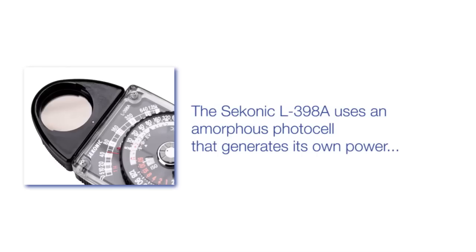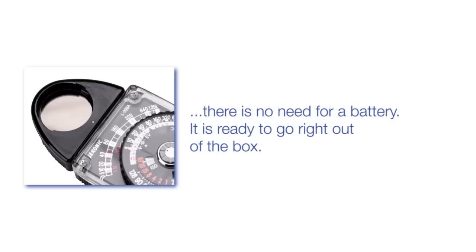The Seconic L398A uses an amorphous photocell that generates its own power, so there is no need for a battery. It is ready to go right out of the box.